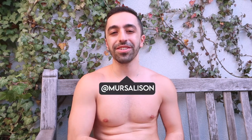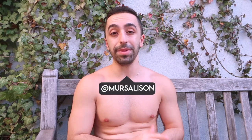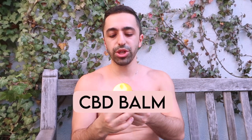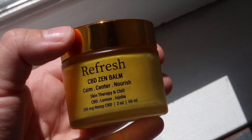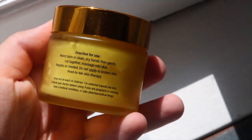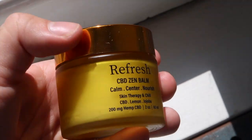Welcome back to my channel! Today I want to talk about CBD — specifically applying CBD on your skin. I'll be talking about CBD Zen Balm from Refresh, which helps calm and nourish your skin. It's called 'Skin Therapy and Chill' with CBD, lemon, and jojoba. It has 200 milligrams of CBD and comes in a two-ounce cute packaging.